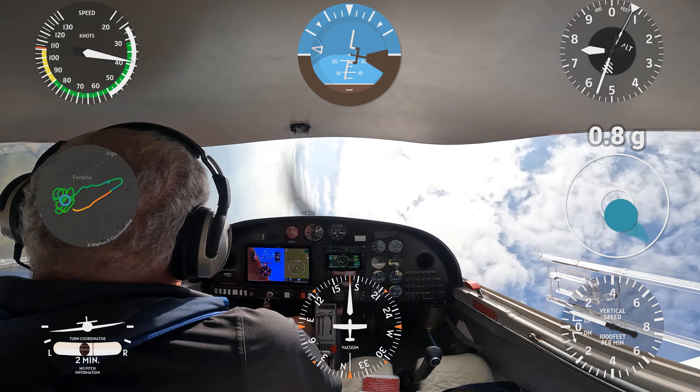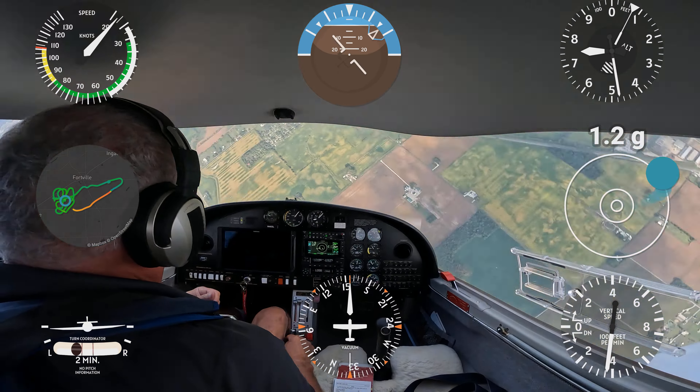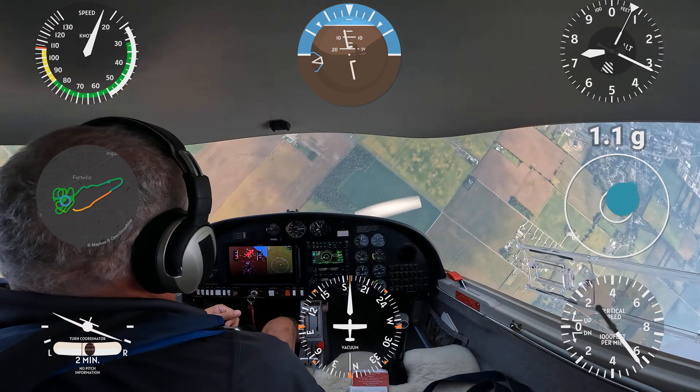And 50 — here we go, there it is. First part of recovery: power to idle, idle on, opposite rudder to stop the rotation, straight forward to break the stall.